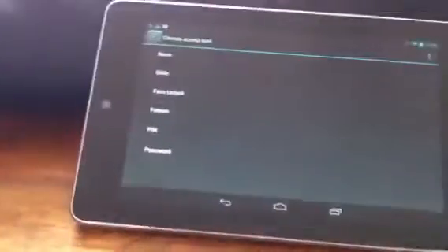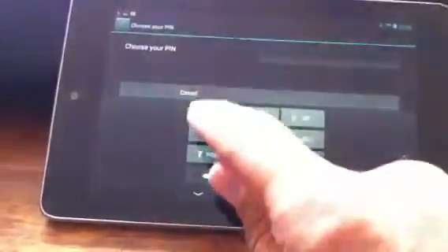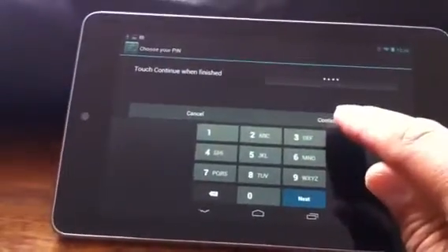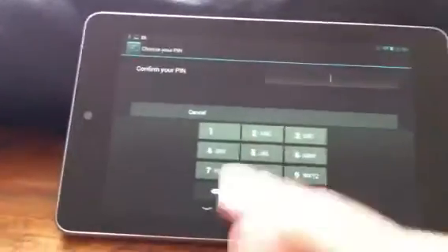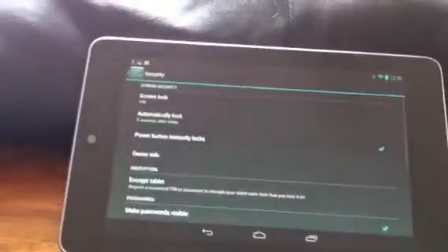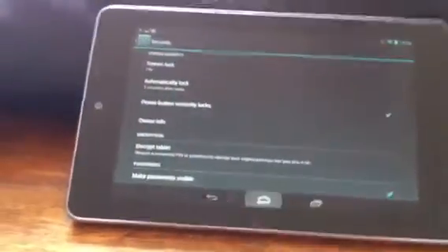So if I go to screen lock now and select pin, I'm going to set one up now just to run you through. So I'll type in 1111 — at least four characters. Continue. Confirm your pin: 1111. OK. So it should be locked now, and job done. So back to home screen.